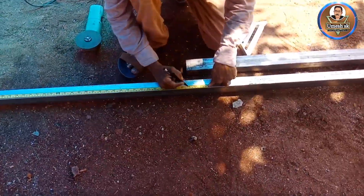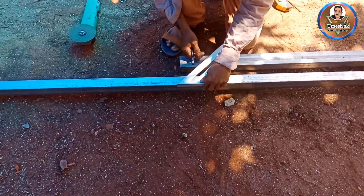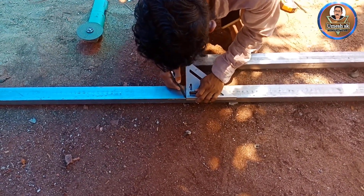We have 3 square tubes. Here we have two posters at 37 degrees.